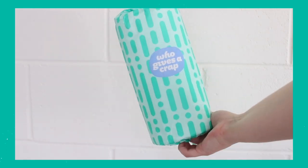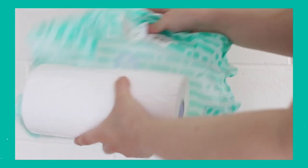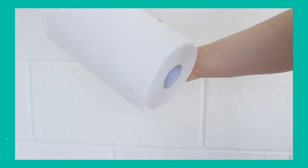The third option is Who Gives a Crap, made from bamboo and sugar cane — slightly different from the other two. There are six rolls per box, 120 sheets per roll, two-ply, and the sheets are nine by nine. Who Gives a Crap did gift me their paper towels; the other two I purchased, so I just wanted to let you all know.